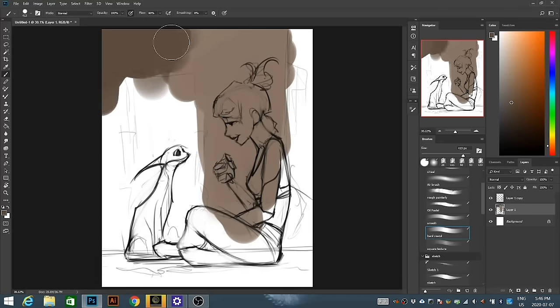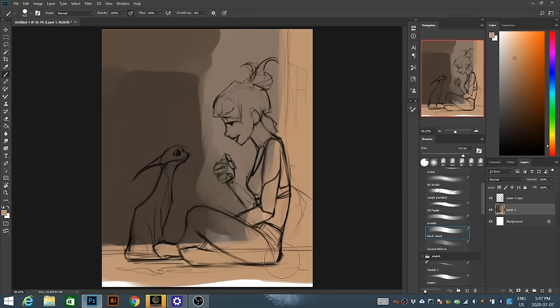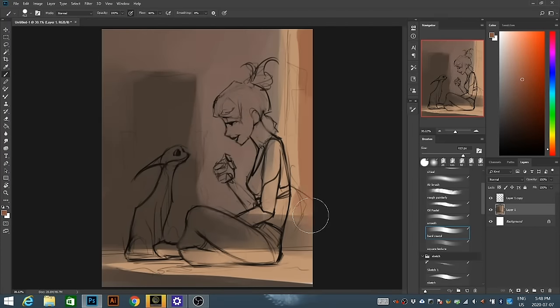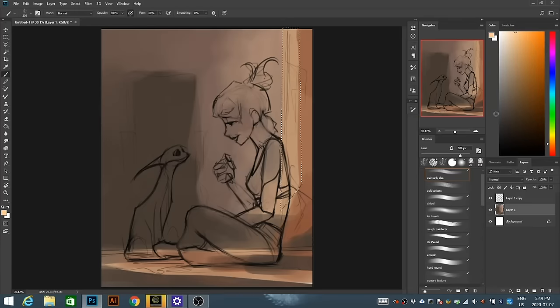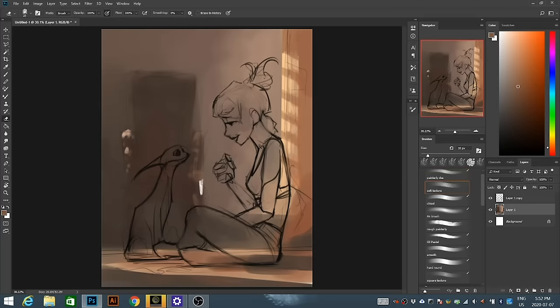The first thing I always start with is a sketch, just so I know where all the different colors are going to go. I didn't record the sketching process for this video, but what you see on screen right now is a general color blocking for the background. This is just to get an overall sense of the color, lighting, and mood of the painting — not putting in too much detail. I like to always do the background first because it tells me whether the painting is actually going to work before I move on to the subject.